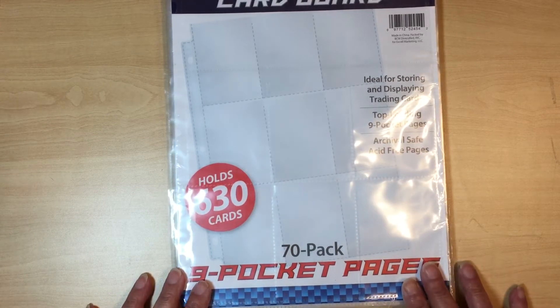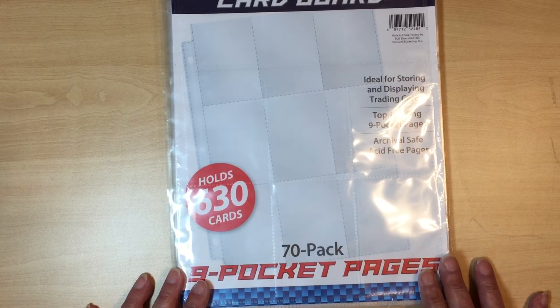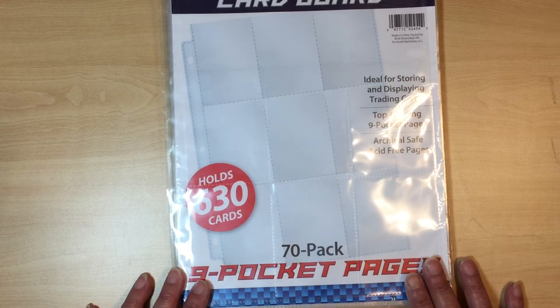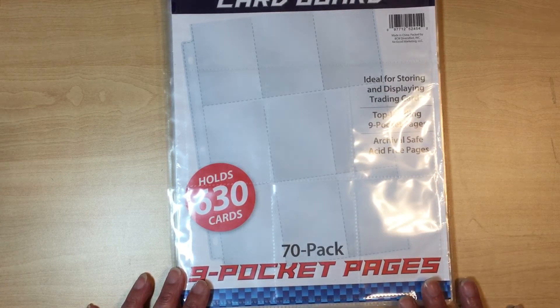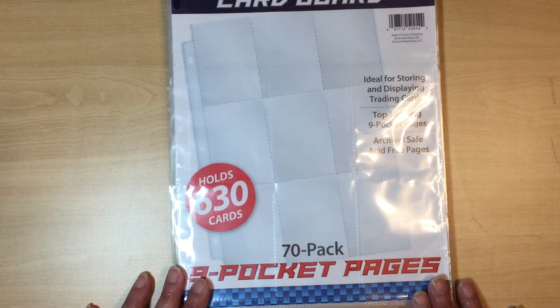Just before I go on — pocket letters were created by Janet Lane, and you can always look up her YouTube channel, Janet Lane, and she'll give you the whole rundown on how and why she created pocket letters. Anyway, this is the package of nine-pocket pages that I use.